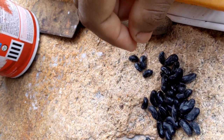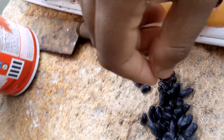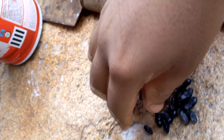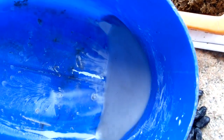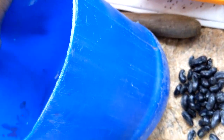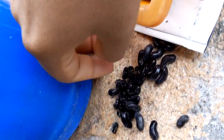We will add 1 spoon of rice. Now we are going to mix it in this area. We will mix this with a spoon in this area.